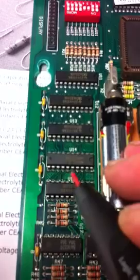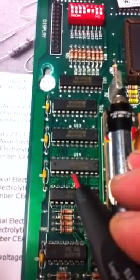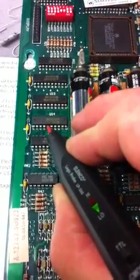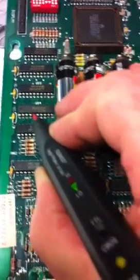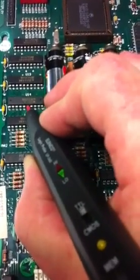I've analyzed the schematics and I can tell that U14 here, which is a 74LS374, is not operating correctly. Here's one of the columns that's not working correctly, and you can see that pin is stuck low — this pin should be pulsing.